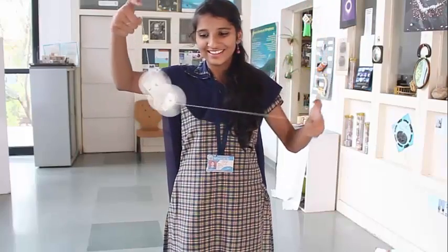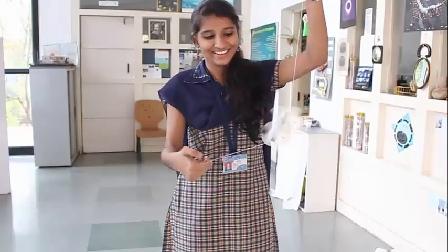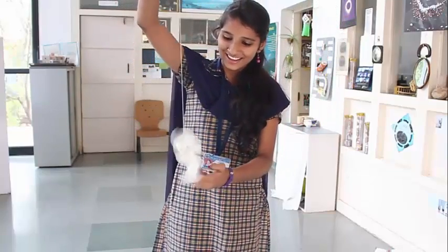This simple toy demonstrates the flywheel beautifully, explaining the conservation of energy. Pull the thread and enjoy the rotational energy of dual fans or flywheels.